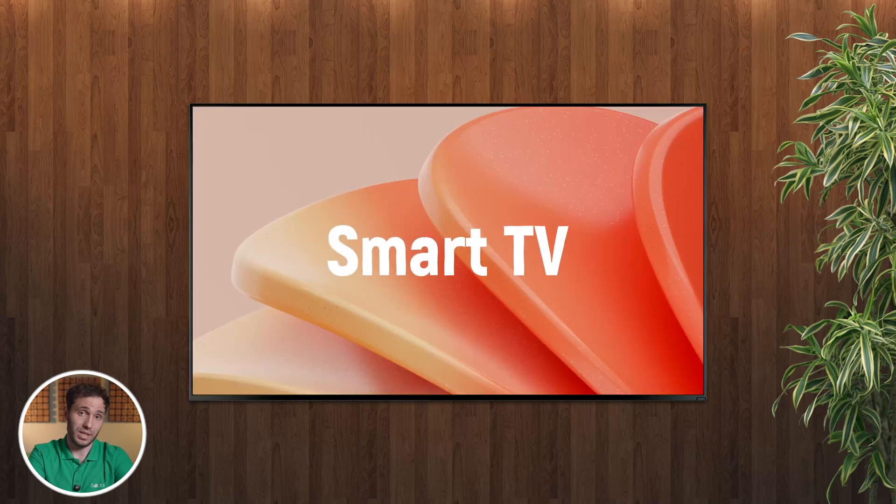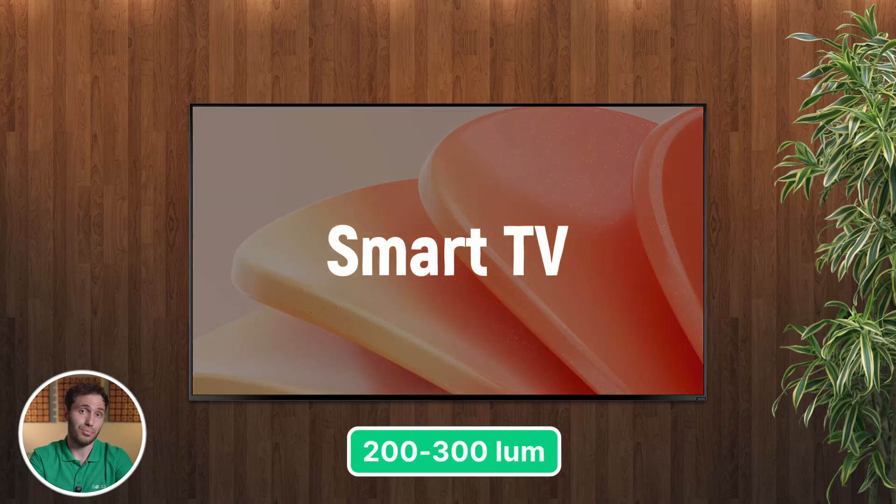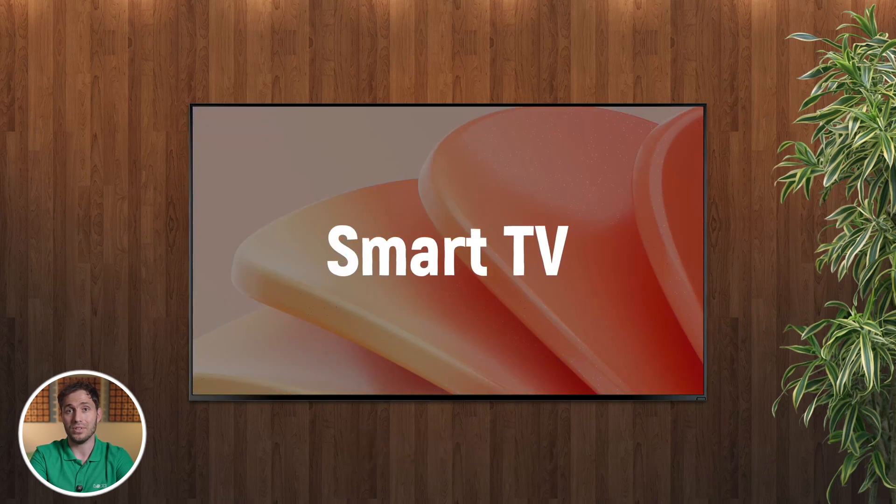However, there are trade-offs. Unlike commercial-grade displays, smart TVs are typically not built for 16/7 or 24/7 operation and may lack the brightness and durability needed for demanding environments. Still, for many businesses — especially small to medium ones — they are more than enough to get started with impactful digital signage.